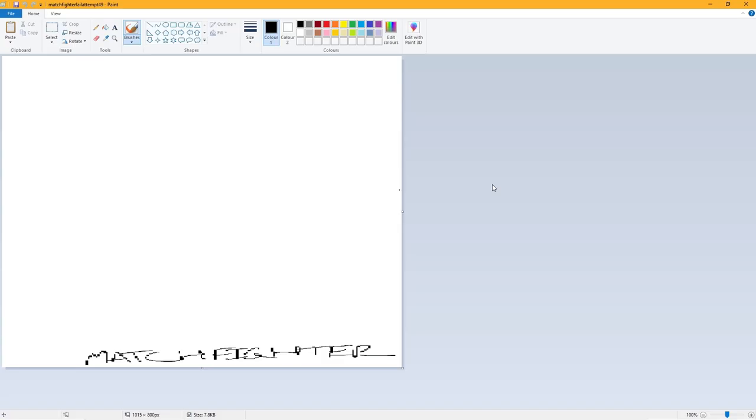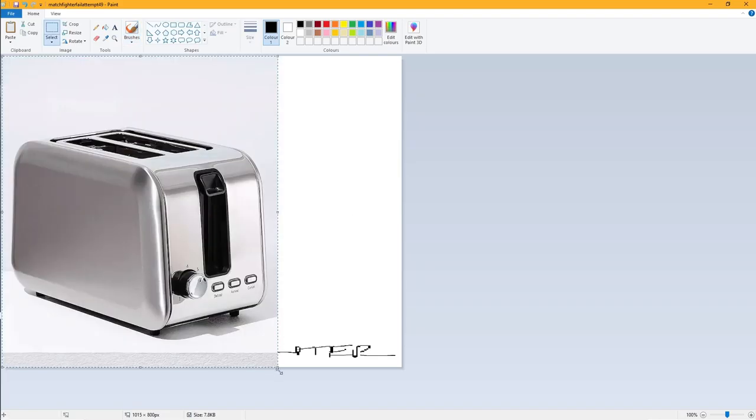Hello, yes, hello there stranger — you clicked on this for some reason. Well, today we're going to draw a toaster. Get a reference for a toaster.